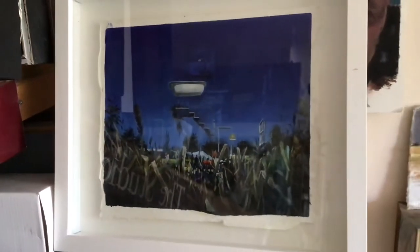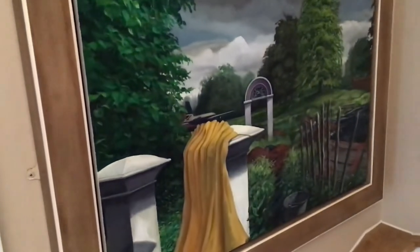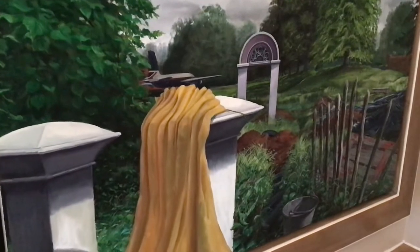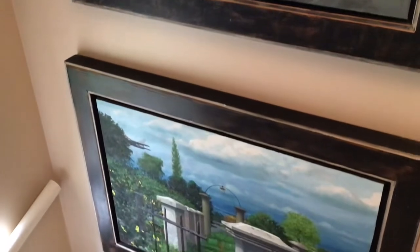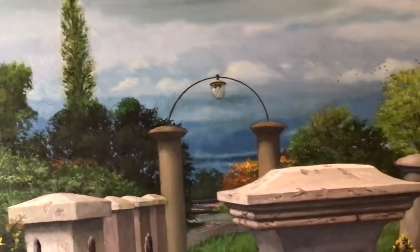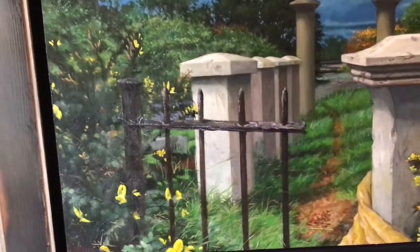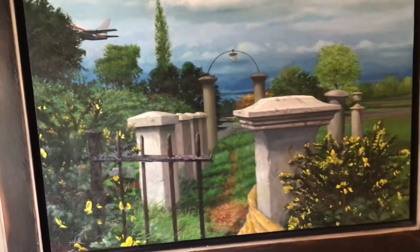I'm just about to show you some earlier paintings, which are oil paintings that I used to work on. They were slightly surreal landscapes usually containing unusual elements — sometimes aircraft, sometimes architectural pieces, fragments of architecture, fragments of archaeology.